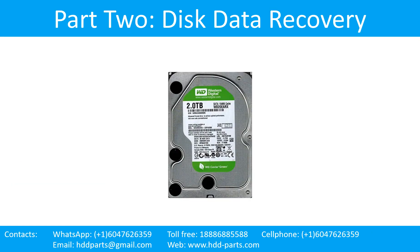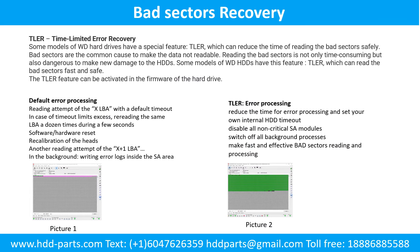Part 2: Disk Data Recovery. Bad Sectors Recovery. Some models of WD hard drives have a special feature called TLER — Time Limited Error Recovery — which can reduce the time of reading bad sectors safely. Bad sectors are a common cause of unreadable data. Reading bad sectors is not only time consuming but also dangerous, potentially causing new damage. TLER allows those models to read bad sectors fast and safely.